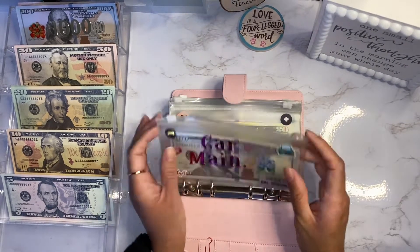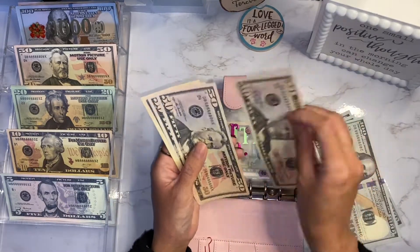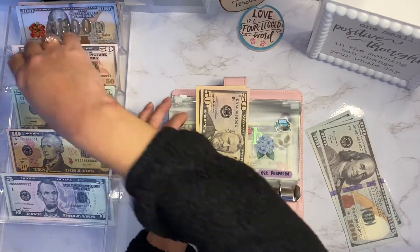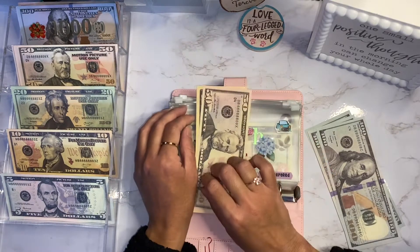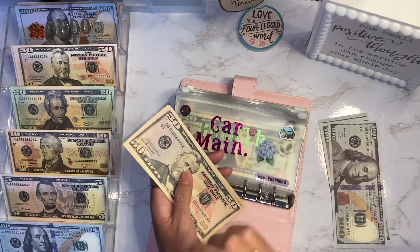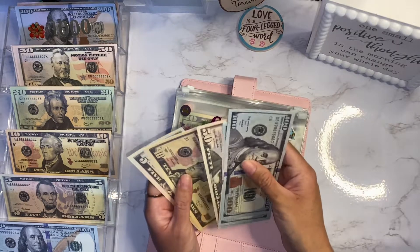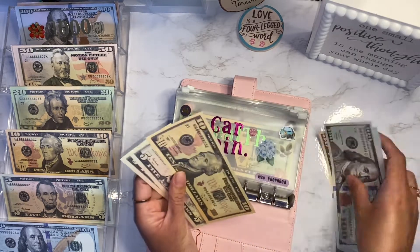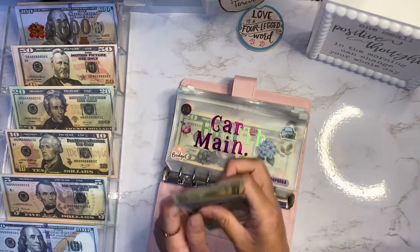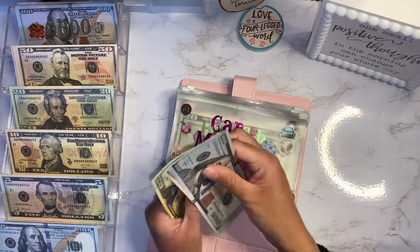For the pink binder I have the car category and I need to switch out some bills. I have two fifties that I'm going to put away and grab a hundred dollar bill instead. I'm also going to swap out the tens and fives. So now I have one hundred, two hundred, three hundred, four hundred fifty, and seventy dollars.